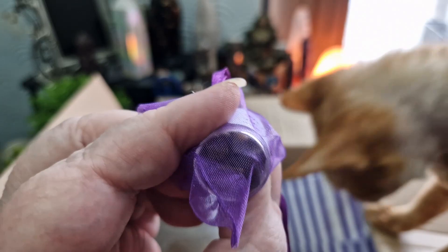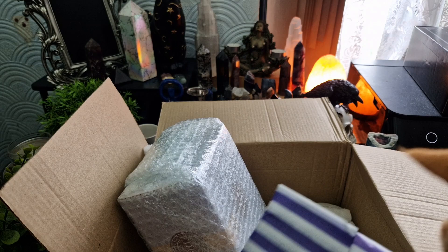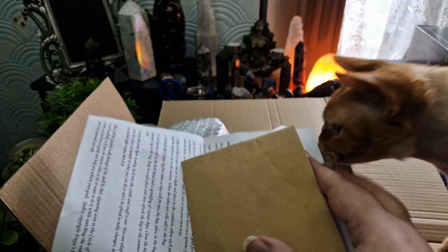A little bottle of Tiger's Eye crystal chips. Everything is so beautifully packaged — it's just lovely. I love these little bags in purple and white. This is a ritual kit — New Intentions for 2024 — and inside there's the instruction package, another package of herbs, and a little burlap bag.